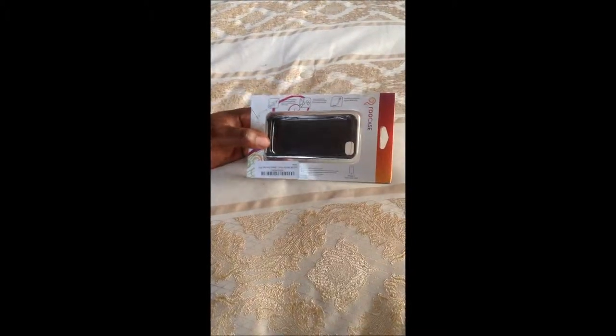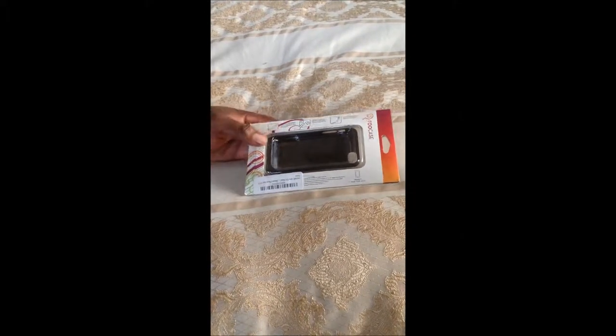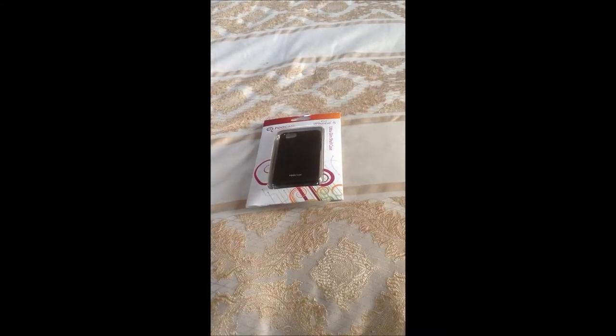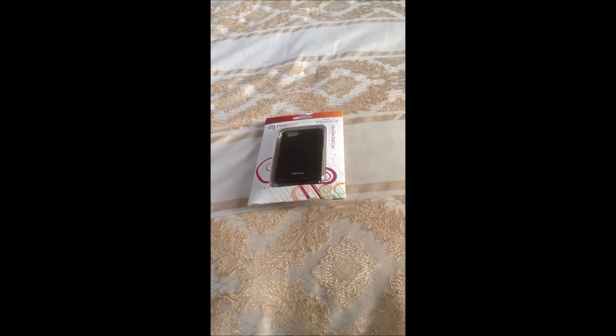The case is made out of a polycarbonate plastic that's supposed to be really strong, and if it gets hit, it will protect your phone. Now, when it comes to protecting your phone, you might want something a little bit stronger, like maybe an OtterBox or something like that. But in my case, I love the iPhone 5 and its slim design, so I don't want to bulk up my phone.